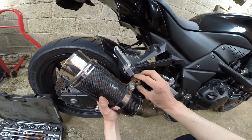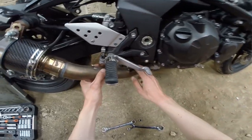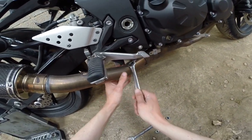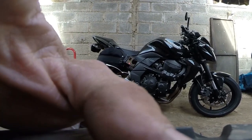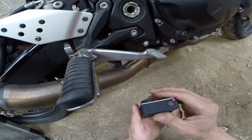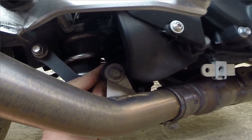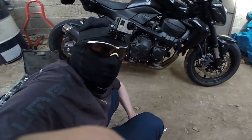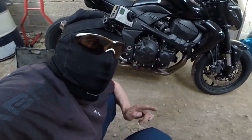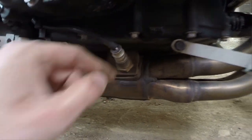Il commence à bouger. Maintenant, on va s'occuper d'en bas. L'écrou ici, faut enlever celui-là. J'avais pas vu aussi, il y a une sonde au plein milieu. Donc faut mieux l'enlever. La sonde est ici.